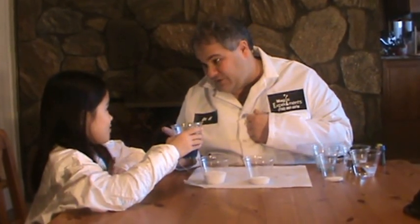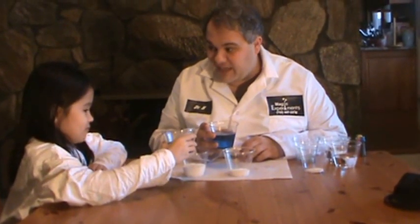Stephanie, who do you think is going to go first? Me. I think I'm going to go first. So on the count of three, we're going to dump the water and see who comes out first. Ready? One, two, three.